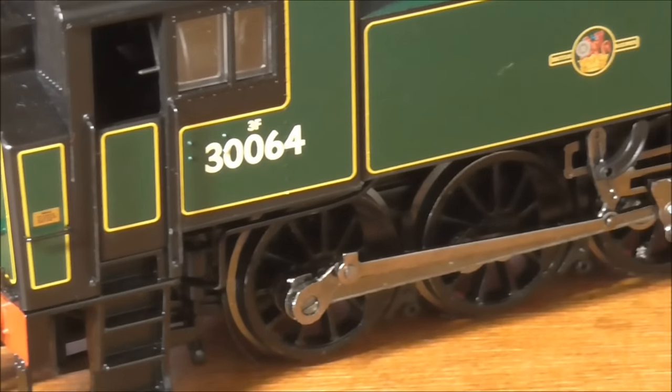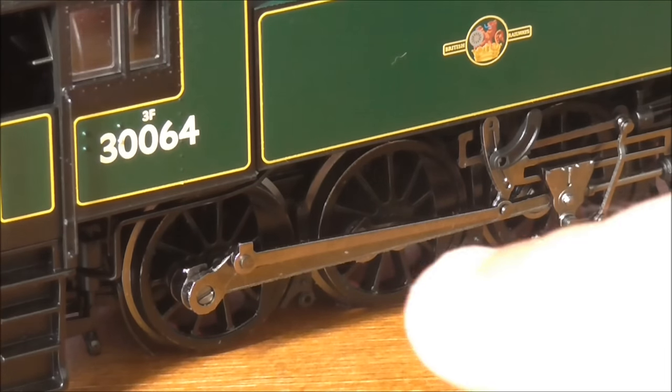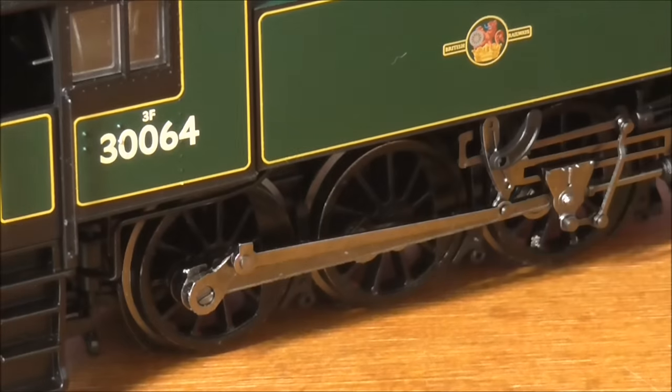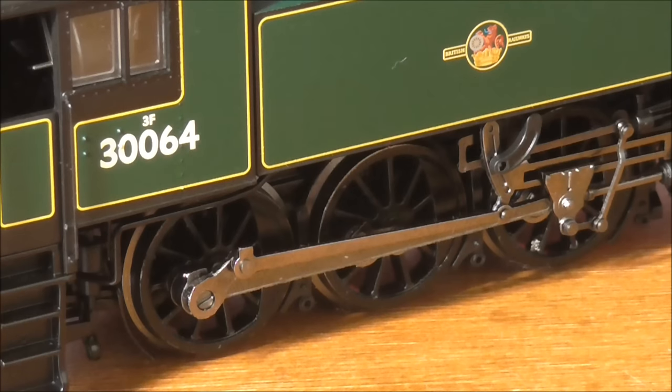Moving down a little bit onto the Walschaerts motion — again this is very nicely modelled. All metal wheels. You can see the sanding pipes coming down there, and some nice pipework coming up to the underneath of the tank. The motion is very nice, very smooth — all from etched metal. It runs very smoothly and very quietly. Overall a very nice model.